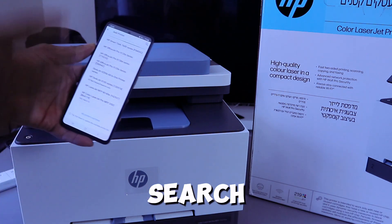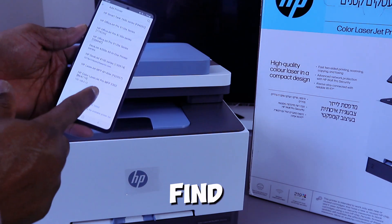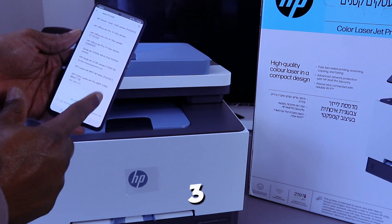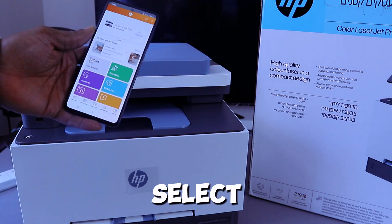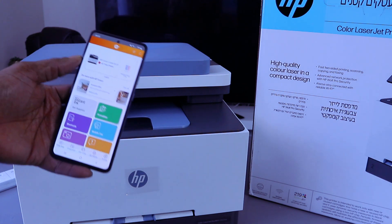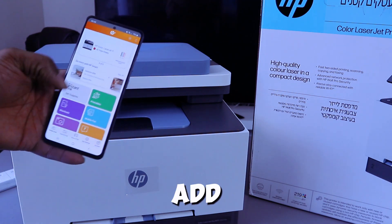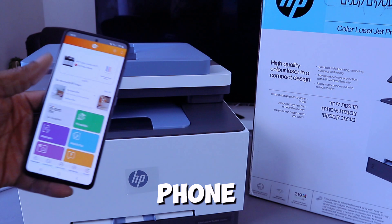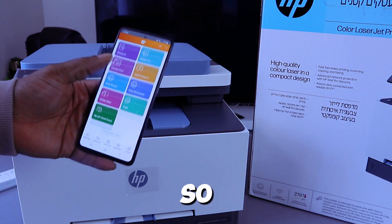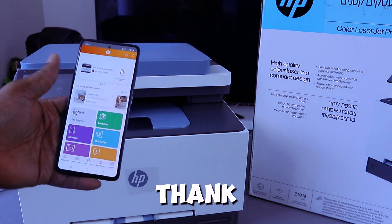Select the plus sign and choose the printer to add. Select the option for a printer already connected to the network. It will search for available printers for you to select. We found the HP ColorLaserJet Pro MFP 3302fdw — select it. The printer is now showing, along with paper tray status. This is how to add the printer to your mobile phone, and the same steps apply for your laptop. Thank you very much.